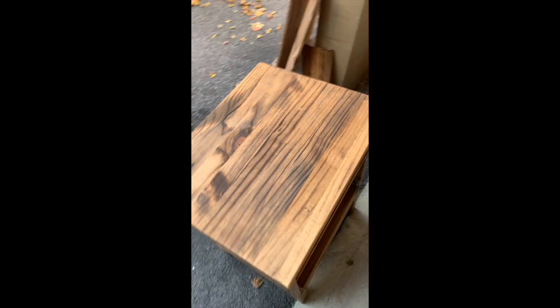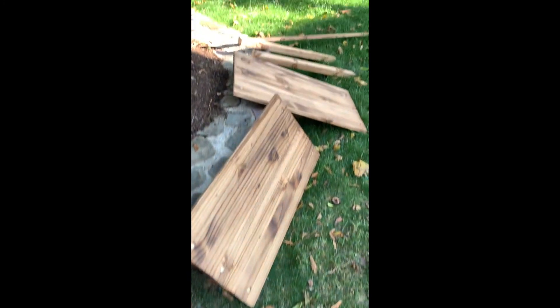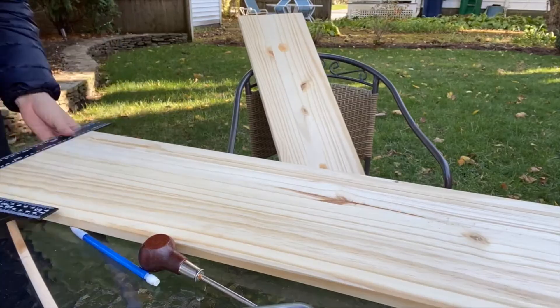After sanding and putting a wood conditioner on everything, we put one coat of the Minwax stain on, and everything's shaping up pretty well. We also bought new handles because we didn't like the ones that came with it, and we wanted to have a mid-century modern feel.